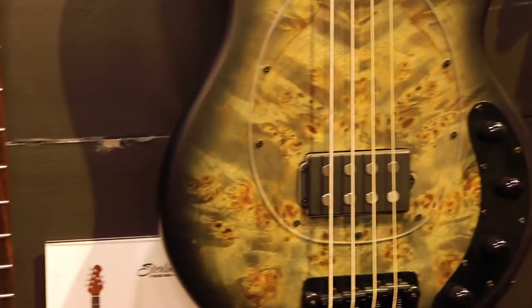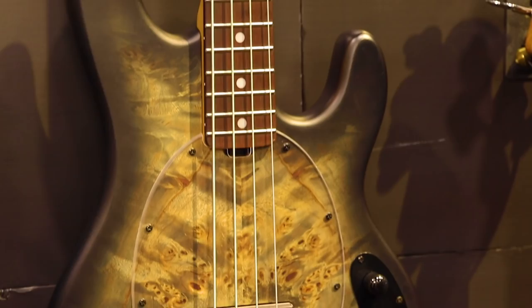Next up is something that we're getting a lot of excitement about this year — our Poplar Burl Trans Black Satin Stingray Bass. This one has a beautiful Poplar Burl veneer top with a clear pickguard to showcase that beautiful finish and wood grain. This one's going to be $7.99 MAP. It also comes available in a 5-string model at $8.99.